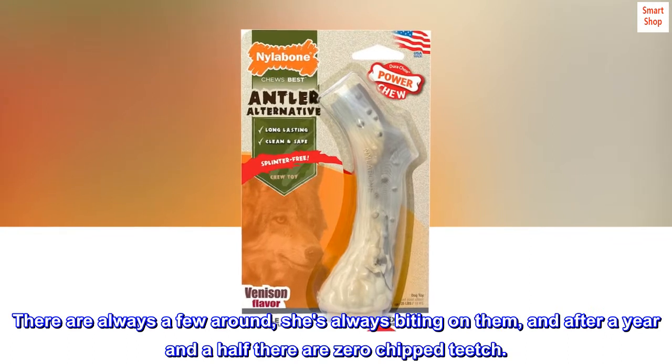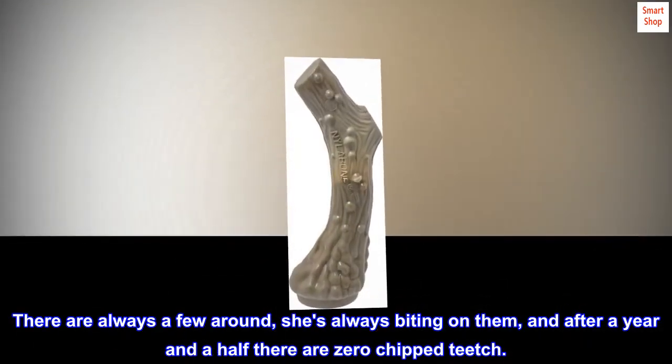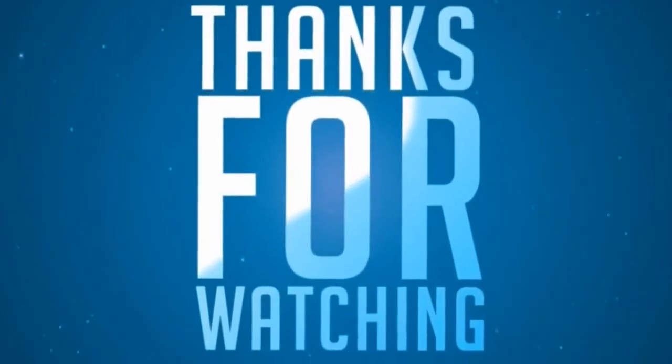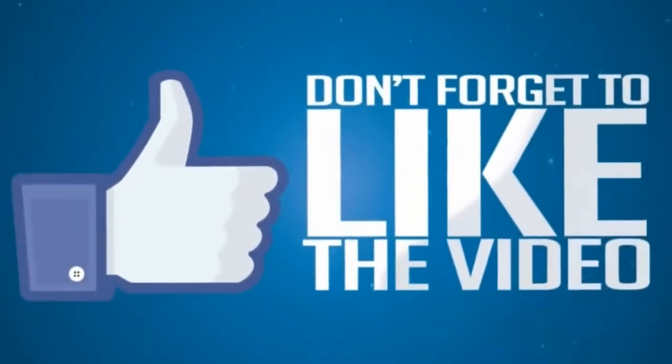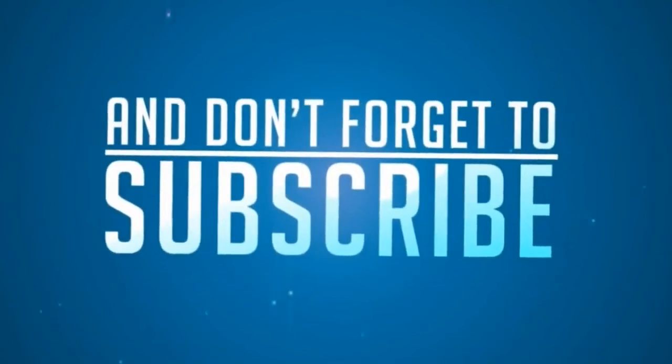There are always a few around, she's always biting on them, and after a year and a half there are zero chipped teeth.